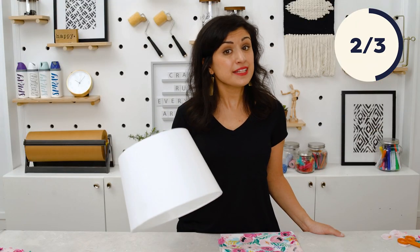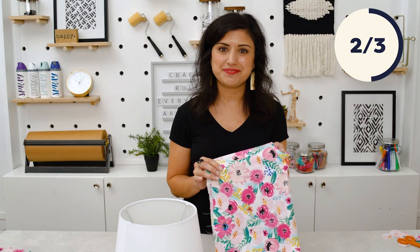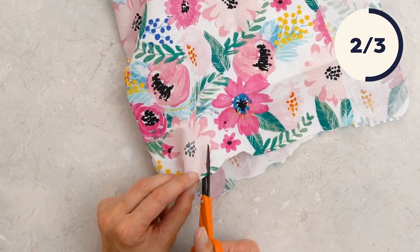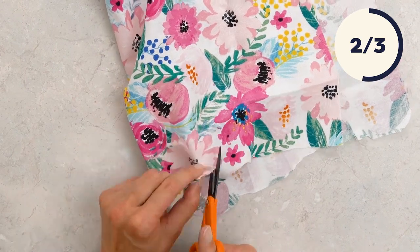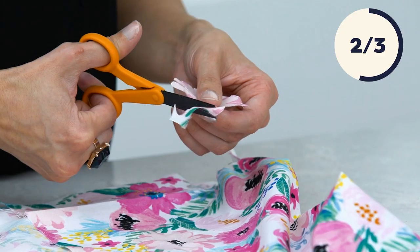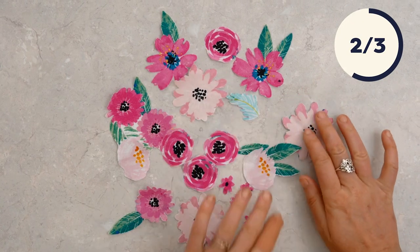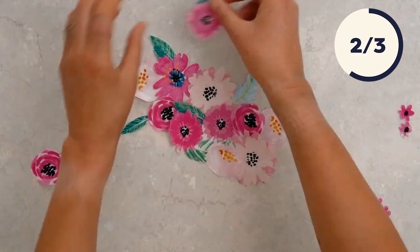We're going to give this plain lampshade an appliqué look with just a scrap of fabric. I'm going to carefully cut individual flowers out of this fabric. After you've cut all your flowers, arrange them in your desired pattern before attaching them to the lampshade with fabric glue.